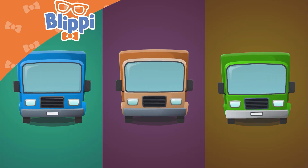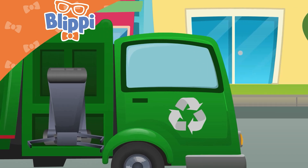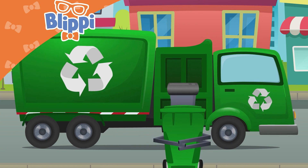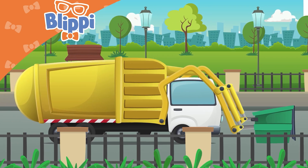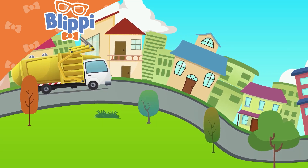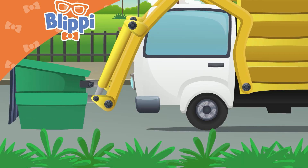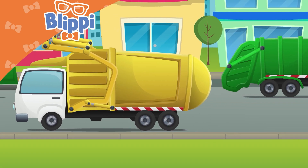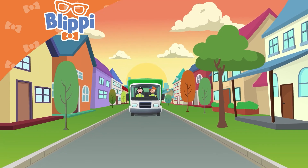They come in many colors — some are blue, some are brown, and some are green. And wouldn't you know it, there are some that can pick up recycling! Garbage trucks, garbage trucks, driving through the town, picking cans up off the ground. Garbage trucks! Garbage trucks, driving through the town, picking cans up off the ground. Garbage trucks!